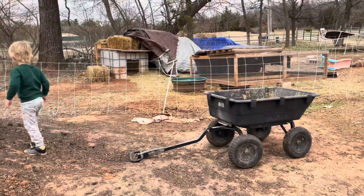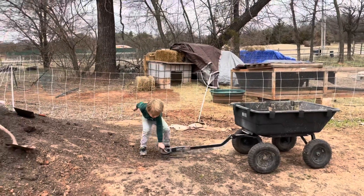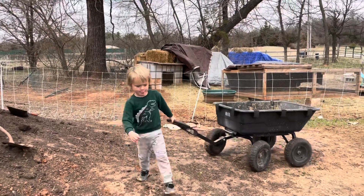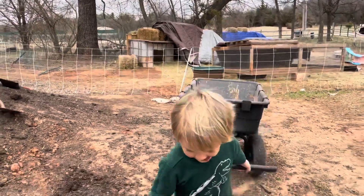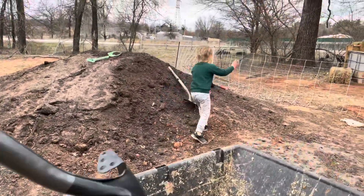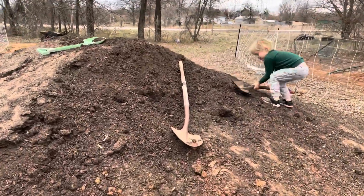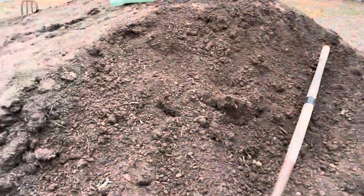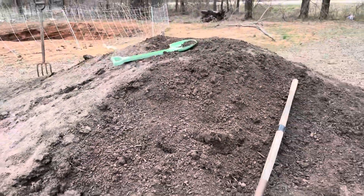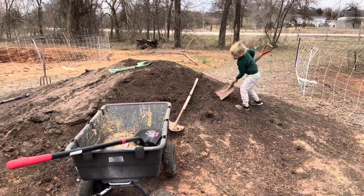Okay, bring it closer. Bring it right next to the pile. You gotta back it up next to the pile. That's yours? Okay, get some compost. We're getting some compost.